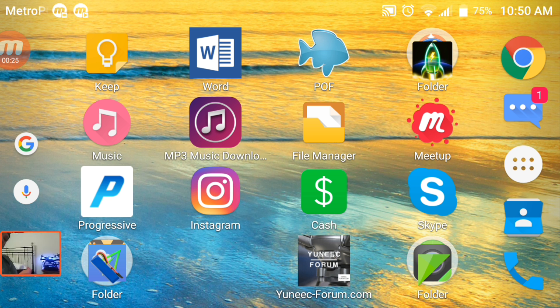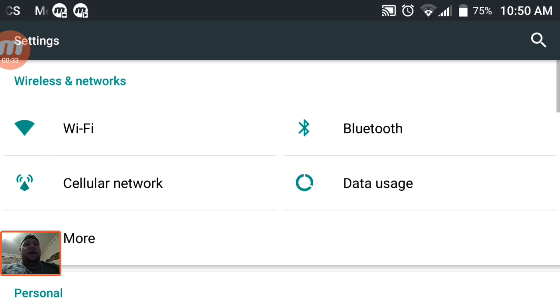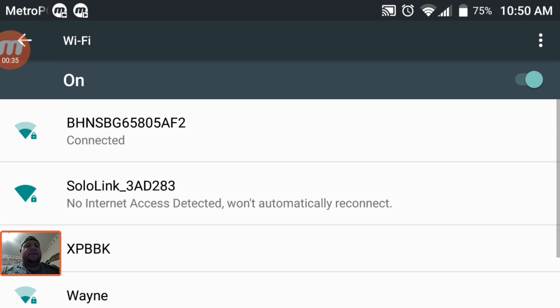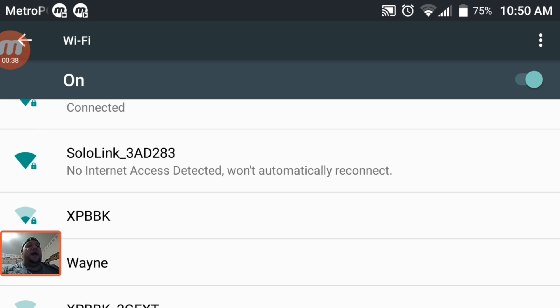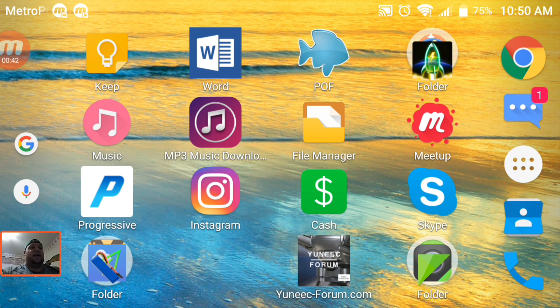As you can see, I have the drone on right now and the transmitter's on. I'm going to go ahead and take my phone and connect it to the drone's Wi-Fi — Solo Link — and connect. Looks like we are connected.